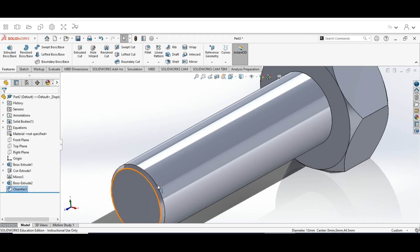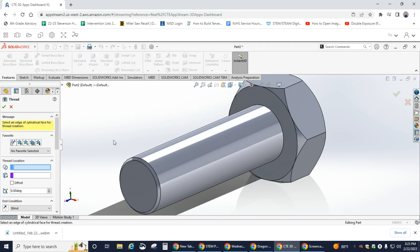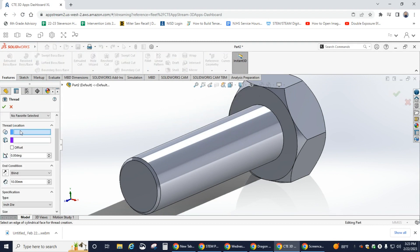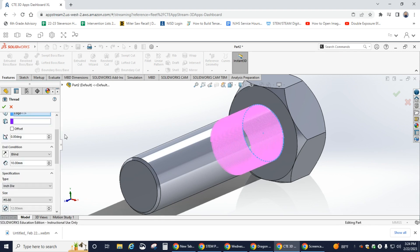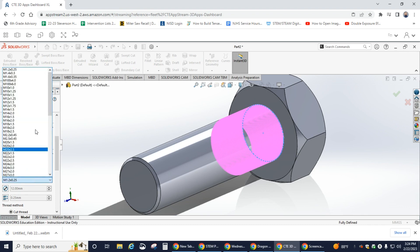Now it's time to add threads to our bolt. Go to the Hole Wizard, open the dropdown, and look for Thread. When it opens, you'll see a message that thread profiles are nominal only — click OK. In the Thread window, go to Thread Location, click the box, and click on the boss extrude body. Then scroll down to Type and select Metric Die, and set the size to M12x1.5.